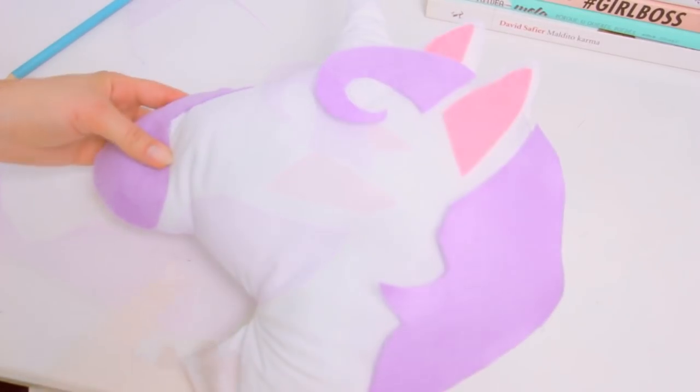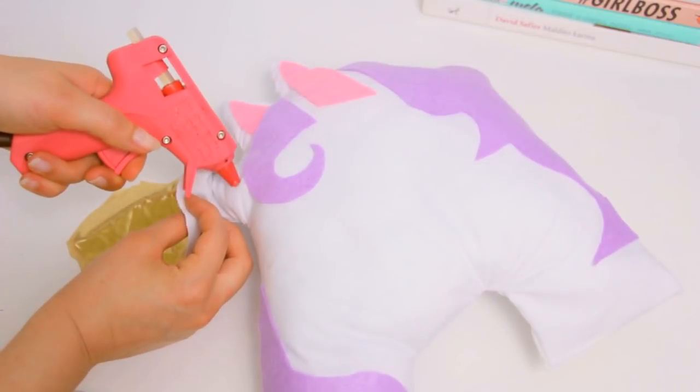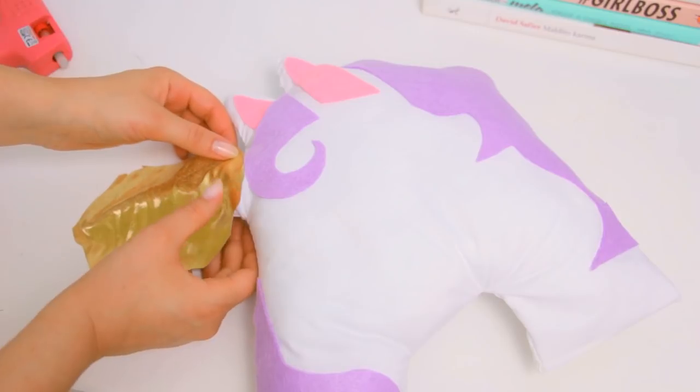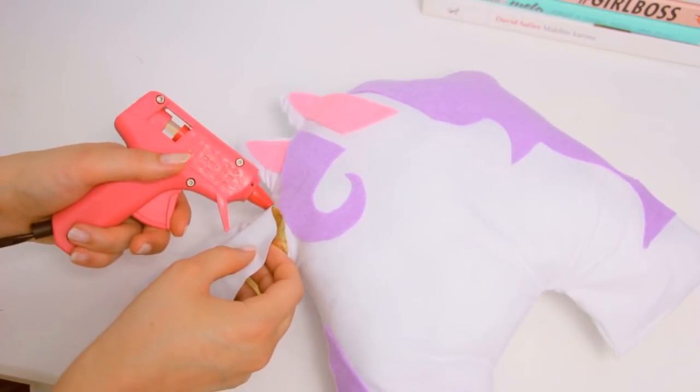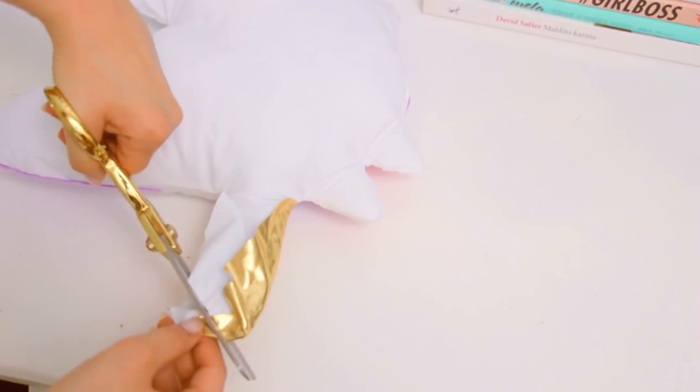There is one part of the hair that isn't showing, so I cut that off and glued the rest in place. For the horn, I know it's usually rainbow colors, but I decided to use some golden fabric — I thought it would look really good. But of course you can use felt pieces and do a rainbow horn.